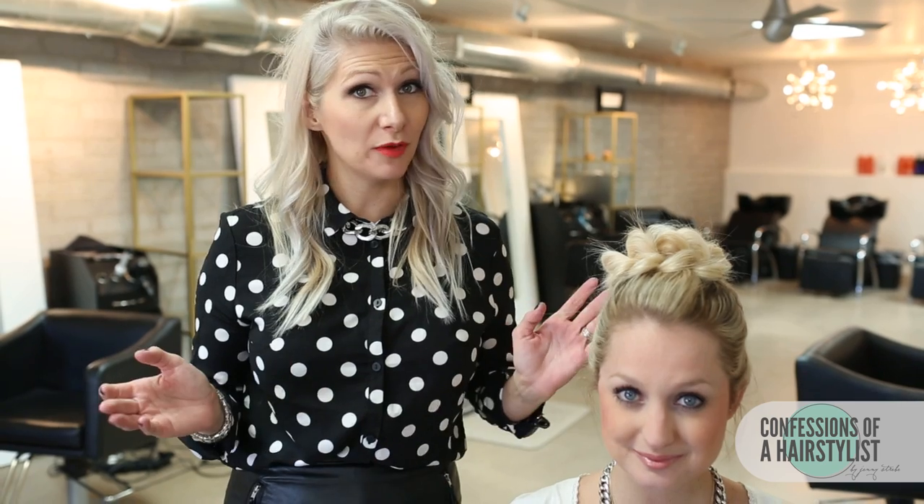And there's look two. I hope you girls enjoyed it, and for more hair tutorials every single week, please subscribe to my channel and follow me on Instagram at The Confessions of a Hairstylist.